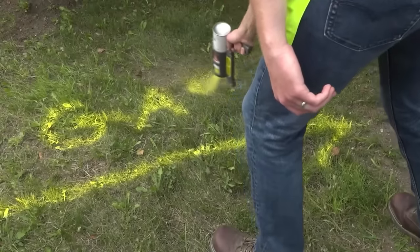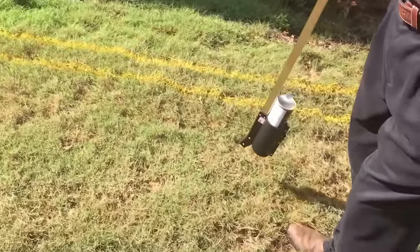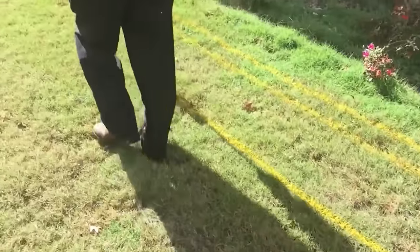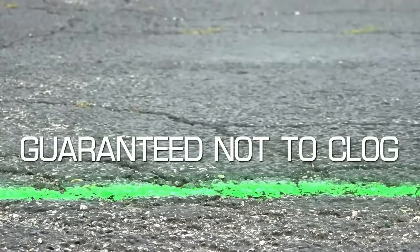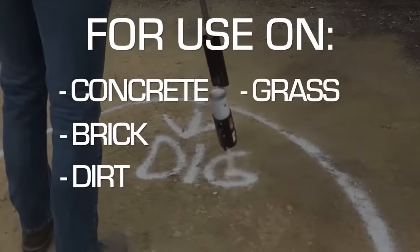Ideal for marking utility lines, excavation sites, landscaping features, parking lots, and sports fields, this paint creates bold, visible lines. For optimal results, users should shake the can well before application, maintain an appropriate distance from the surface, and apply in a smooth, even motion.